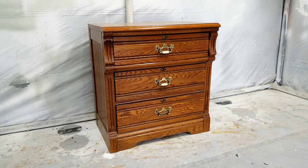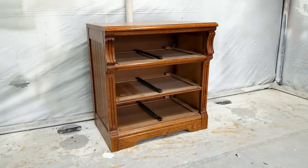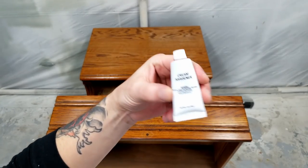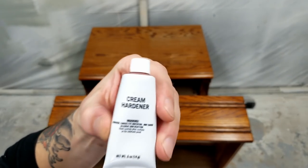The first thing I did was remove the handles and take the drawers out. Since the handle is broken, I'm going to be replacing it with some other handles, but the hole measurements don't match, so I'm going to fill in the old holes with some Bondo.